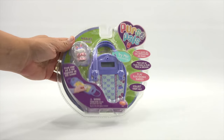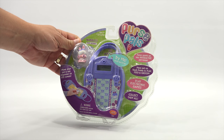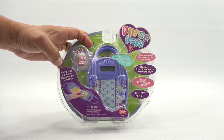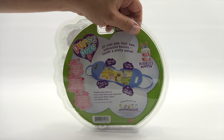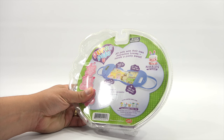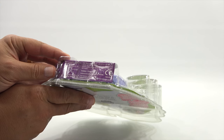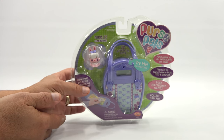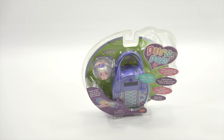This is Nibbles the Bunny. The package says: purse opens into interactive pet house, plays pet on touch points, play, feed and groom, play electronic games, collect them all, move your pet to see response on LCD screen. This was made by Wild Planet. It uses a removable battery, and it's from 2006. So from 2006, I showed it on video in 2012, and now it is 2017.